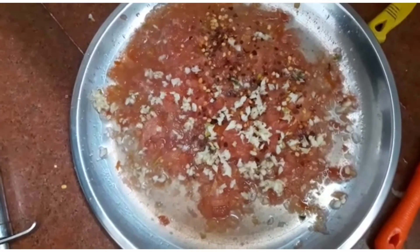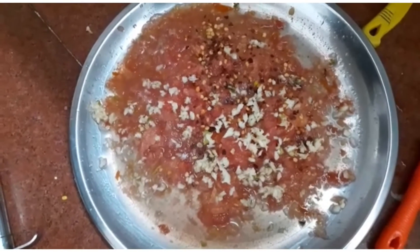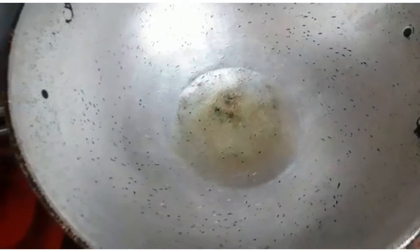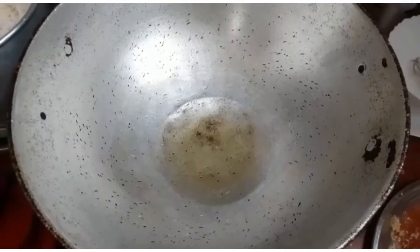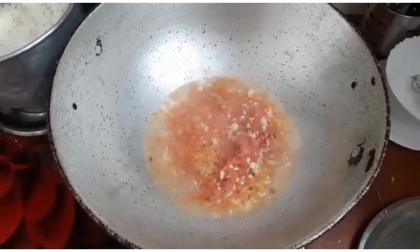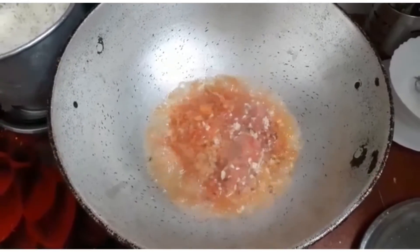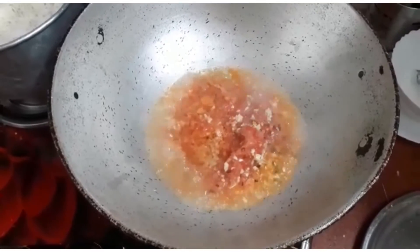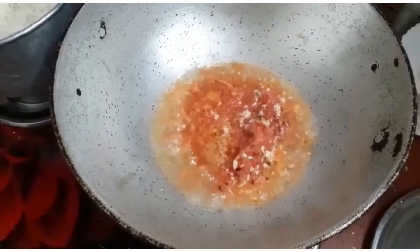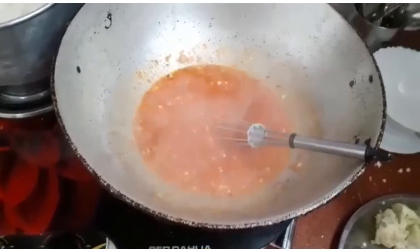I have grated three garlic pieces into the mixture. Now I have taken olive oil in a big kadai and put all the ingredients in to make the Schezwan sauce. We also add salt and a pinch of sugar to make a good Schezwan sauce.